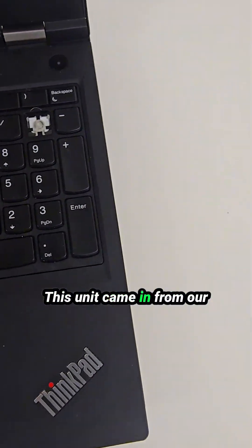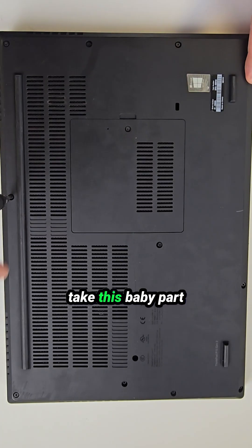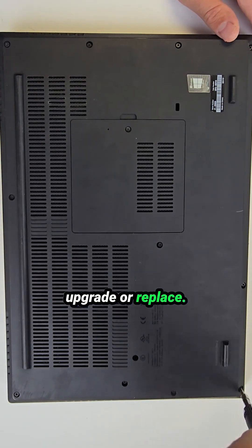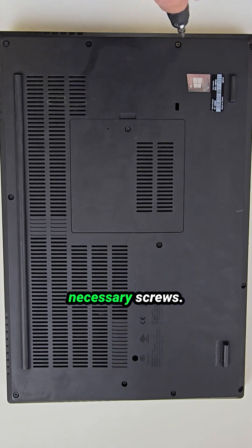This unit came in from our customer a little beat up — it's missing a keycap and has a fair amount of scratches. So let's take this apart and see what we can upgrade or replace. As always, we are starting from the bottom side and removing all necessary screws.